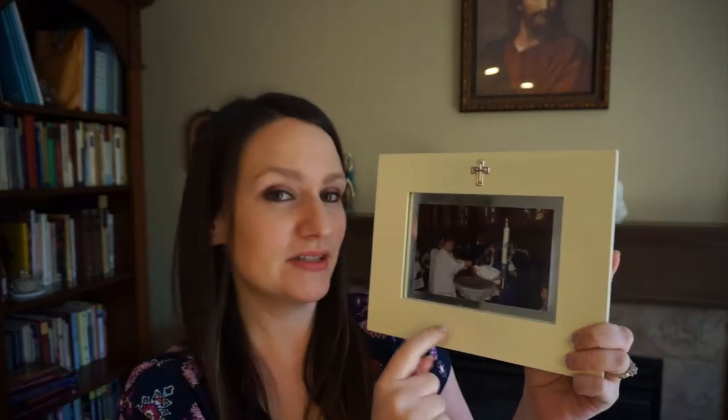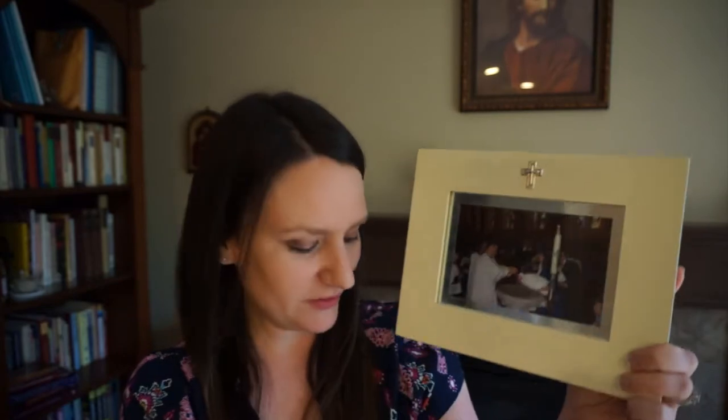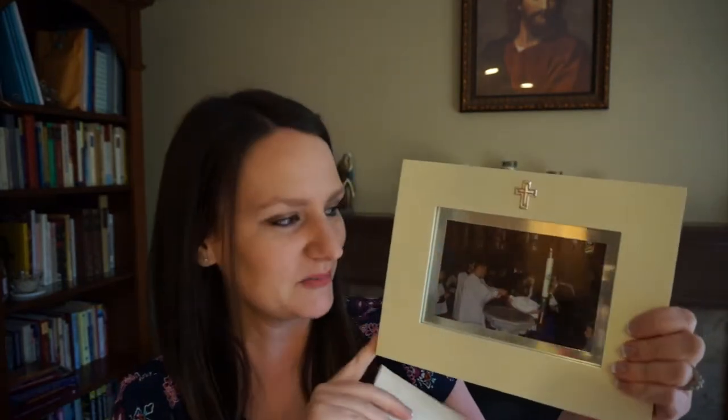Another thing I do is I have this frame that has a cross on it and I use the same frame for all of our children. I just swap out the picture every time we are celebrating a different person's baptismal anniversary. I keep an envelope with pictures of all the baptisms together so I don't lose it, and then I just swap the pictures out so that child has their baptism picture in it for their celebration.